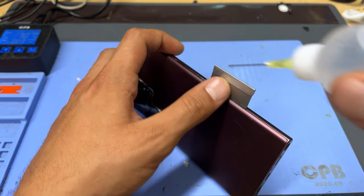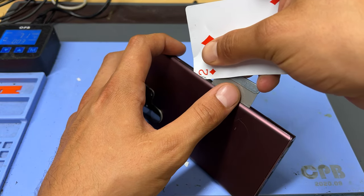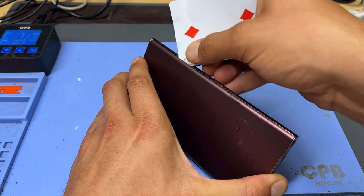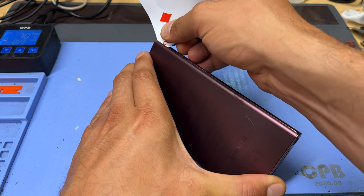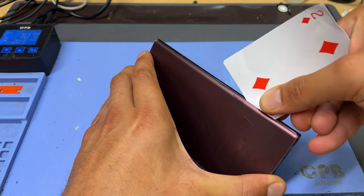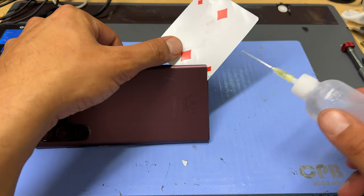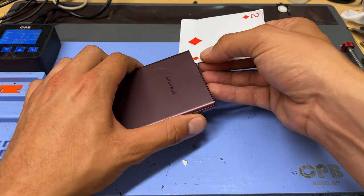Once you've created that small gap, add a couple of drops of isopropyl alcohol along the length of the phone and then using a plastic playing card we're going to insert a few millimeters to begin cutting away at the adhesive holding down that cover. It's important to take your time with this because replacing these back covers is very expensive unless you want to settle for a cheap eBay copy. Then we're just going to work our way around all four edges of the phone, adding a couple of drops of isopropyl as we work our way through.